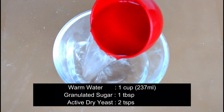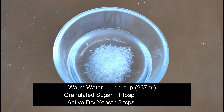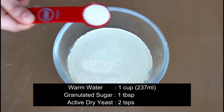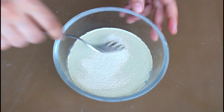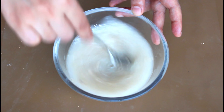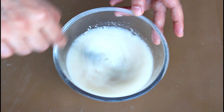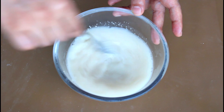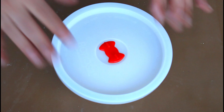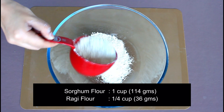Take a bowl, add 1 cup of warm water, 1 tablespoon of granulated sugar, and 2 teaspoons of active dry yeast. Mix them well until the yeast is well dissolved. If you are using instant dry yeast, you can skip this step and simply add 1 and 3/4 teaspoons of yeast directly to the flour mix. Cover and keep it in a warm place for 5 to 10 minutes to proof.